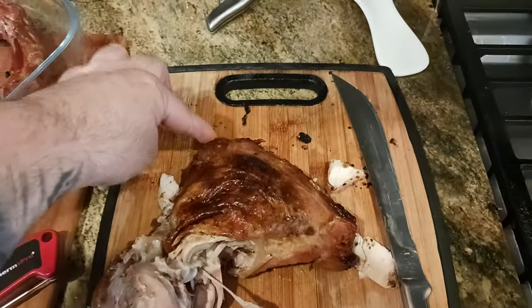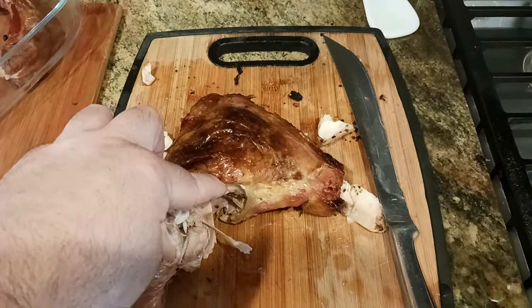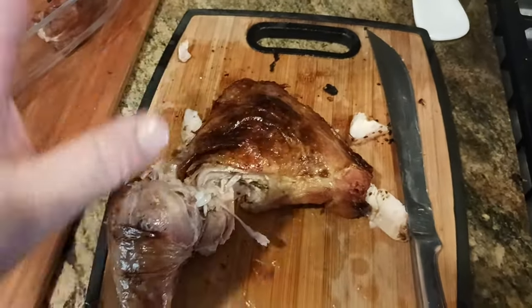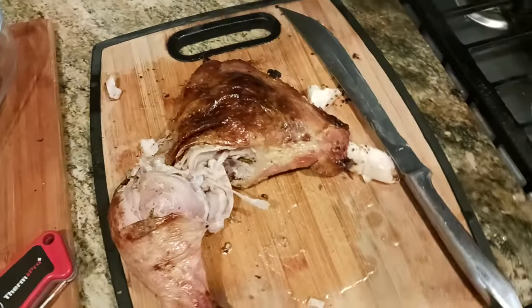A lot of times you'll get readings like 190 in one spot, 180 in another, 170 in another, and 165 in another. So as long as you hit 165 after several probes in the thigh meat, you're good to go. If you're a little over, that's fine — in my case it was 173 today, which is totally cool.